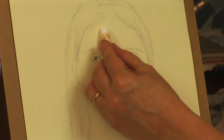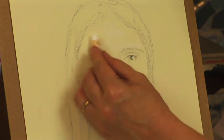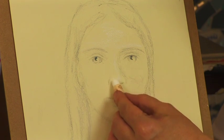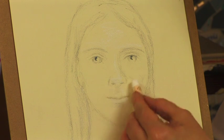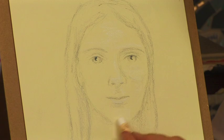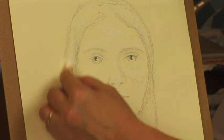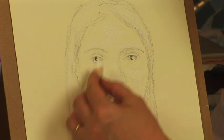I'll take my white and apply some highlights where I think the brighter areas of the face are going to be. The forehead protrudes, the nose protrudes, maybe some on the bottom of the lips. As I work, hopefully the picture is starting to get a little glow and develop a little bit of form. The white will also make my other colors a little bit more blendable.